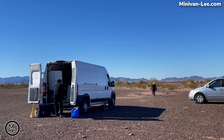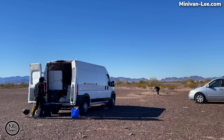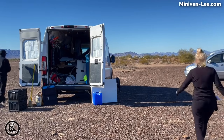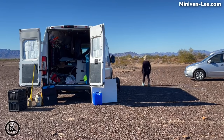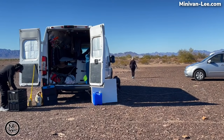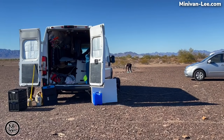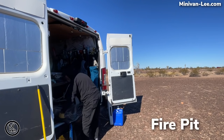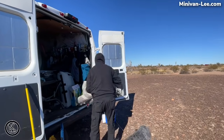I wanted to show you this setup, what we did as soon as we got there, and all the exercise you get as a nomad. Setting up camp, moving rocks is what I'm doing right now. Why am I just moving rocks? I just sat in my van driving for two hours. I want to get my legs and arms moving, so I thought I would start collecting some rocks and getting our campfire going. There was already one established, but I wanted to build it up a little bit.